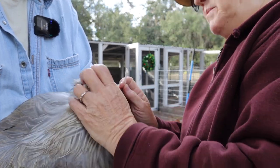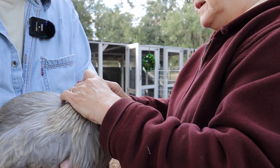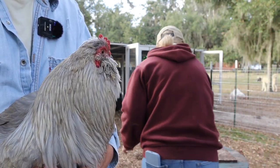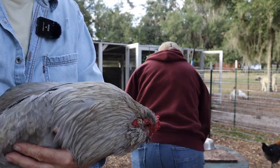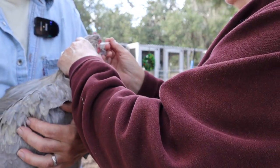I don't want to add any bacteria. That ear is really bad. You can see the foam from the peroxide foaming up there as it works against that bacteria.